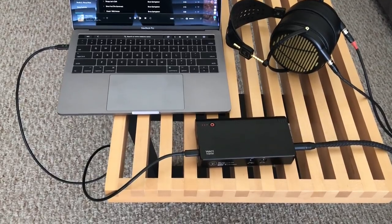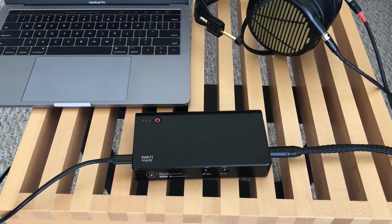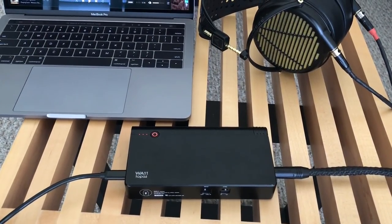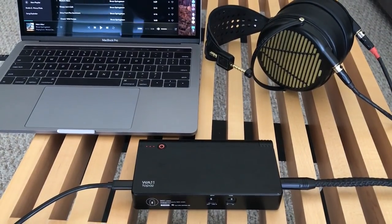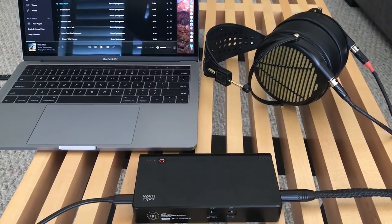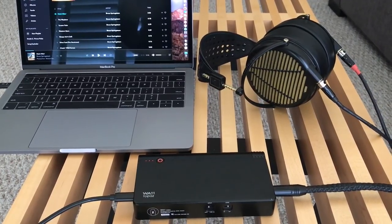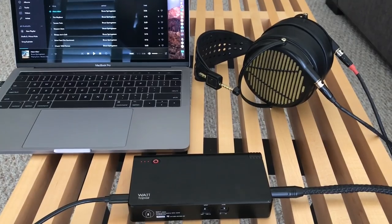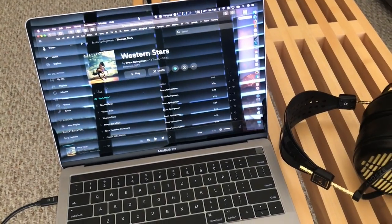1.2 watts is plenty of power to drive even the most hard-to-drive headphones. If you're looking for something portable but want to drive headphones like the Sennheiser HD 800 series, Audeze LCD-4s, or many HiFiMAN headphones, this one is going to be hard to beat. Yet at the same time, in low-gain mode you can actually run IEMs out of this with pretty good performance as well, so it's very versatile.